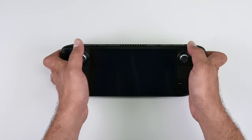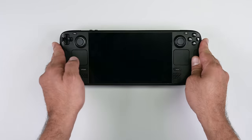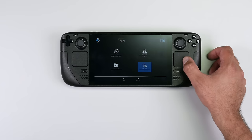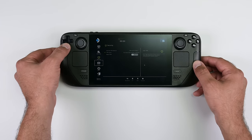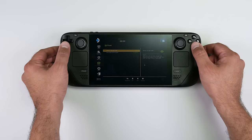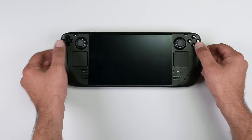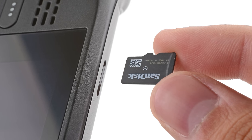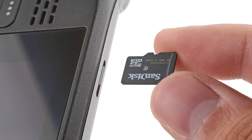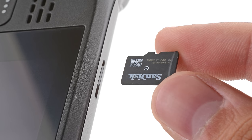To do this, power down your Steam Deck and then hold the volume up button and then press the power button. Once BIOS mode has started up, use the D-pad to navigate to Setup Utility and the Power menu, and then select Battery Storage Mode and select Yes. Your Steam Deck should power down. One last thing: if you have a microSD card installed, make sure to remove it before opening the Steam Deck. If you attempt to remove the back cover with it still installed, it could snap right in half.